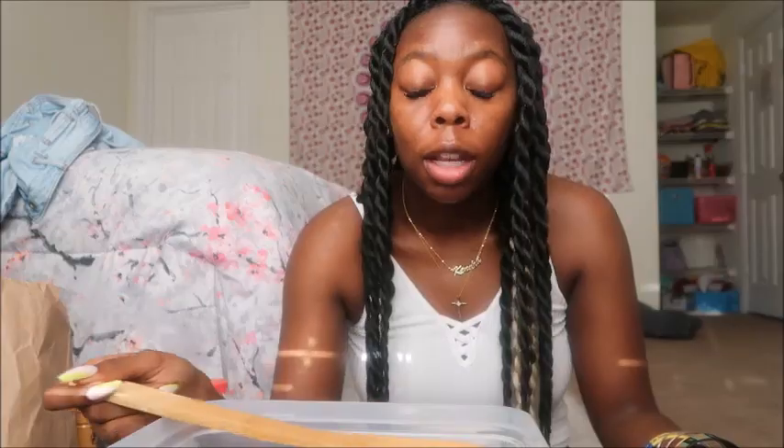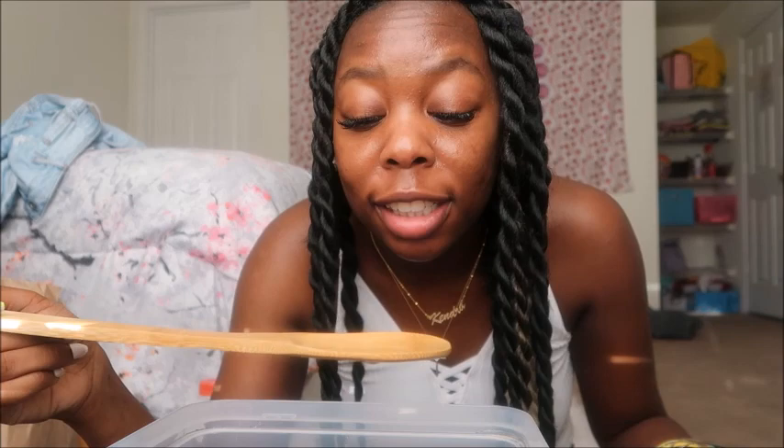My advice to anybody when making drinks: go for more flavored drinks. The alcohol percentage is usually lower but it takes away that strong flavor. Make sure you mix your drinks so you know what the actual flavor is — the key to making a good drink is to taste it.